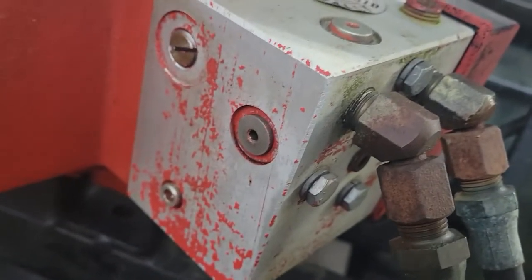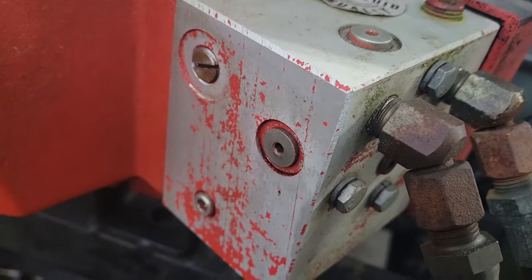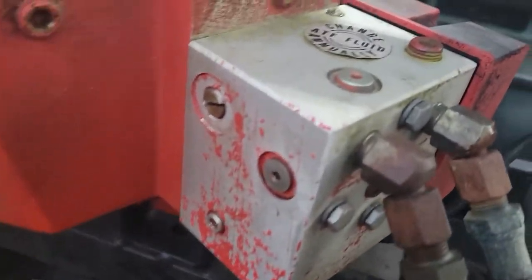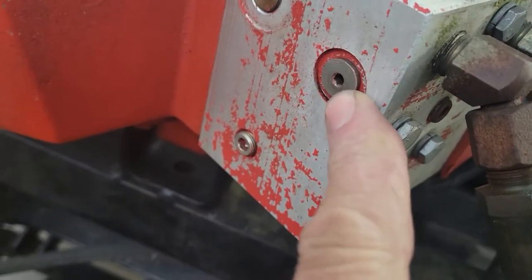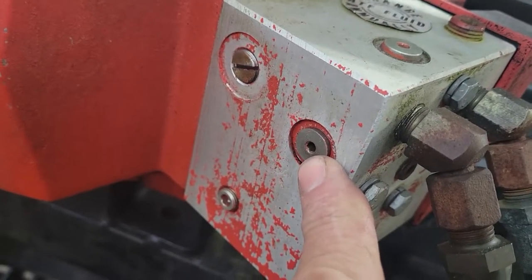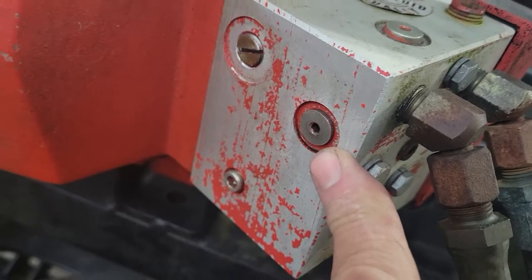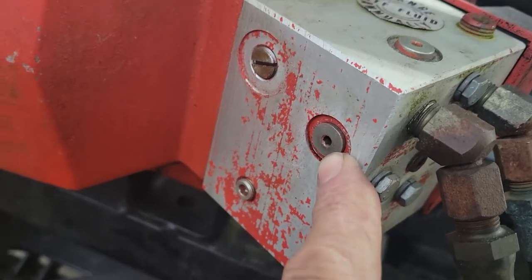There's two poppet valves and a crossover relief valve, which is your kickout if you catch an edge. It kicks it out so you don't bust something. That is this one right here — a crossover relief. You can change that out because this one was really light. If you caught a rock it would let go.